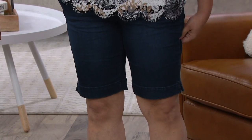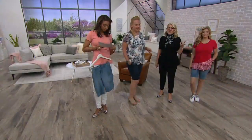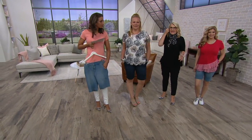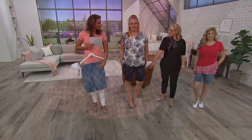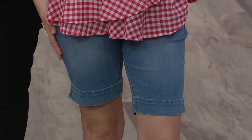Look at that stretch — it's giving you that comfort and stretch. You can sit down, travel in these. We've all have these busy plans for summer, running all over the place, visiting family and friends. You want to be comfortable and able to wear these to give you that great comfort. I love that we're offering regular and petite.